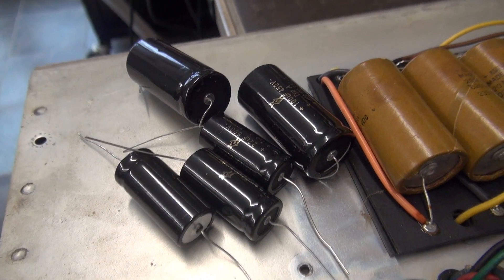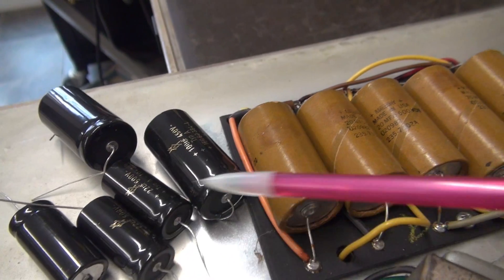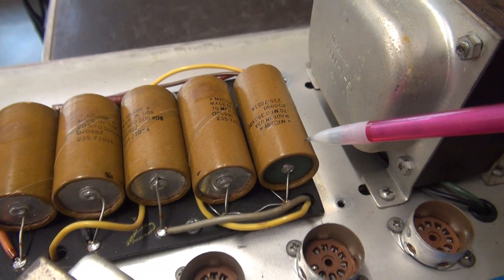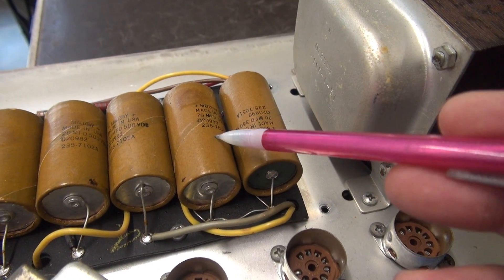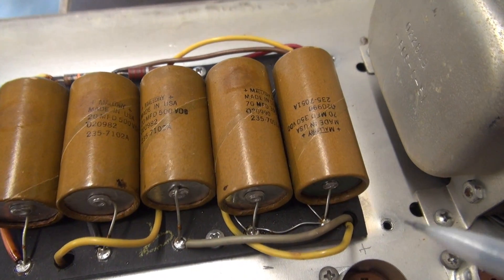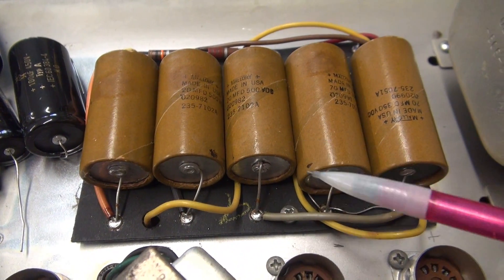Here are our F&T replacement filter caps. I use F&Ts in all of these Fenders. We have a pair of 100 microfarad at 450 volt, and these are all 22 microfarad at 500. Those will go here, and these 70 microfarad ones will be replaced by the 100 microfarad F&Ts. If you look at all these caps, the negatives are facing you except for this one — the positive end is facing you. That's because these two caps are in series to double the voltage and half the capacitance. Be very careful when you put those two new caps in that you get the positive facing the right way, or you're going to have an explosion. Start with these two caps, take a pencil and mark the plus and negative signs to ensure you get those in correctly.